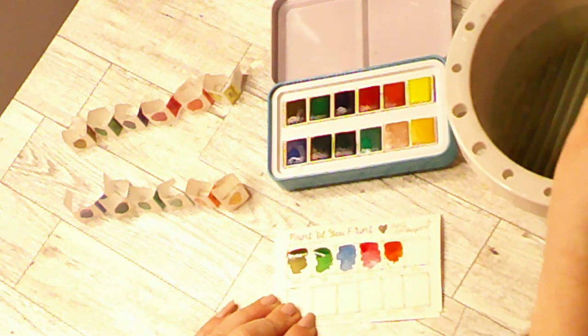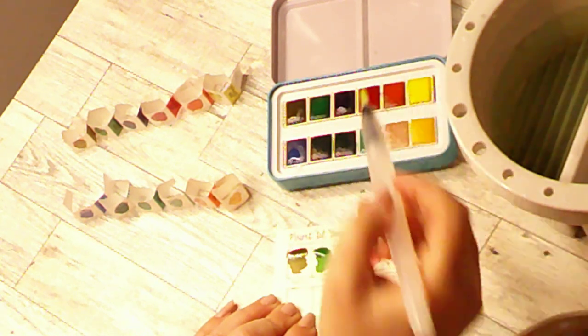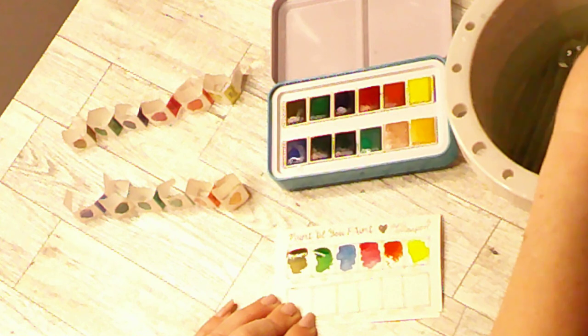I just picked these up at Tuesday Morning. This next color is a yellow and it's called Tresses. I'm thinking like tresses of hair — maybe they think mermaids would have like yellow hair.